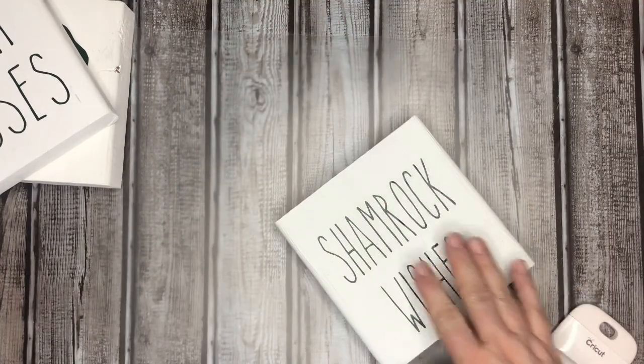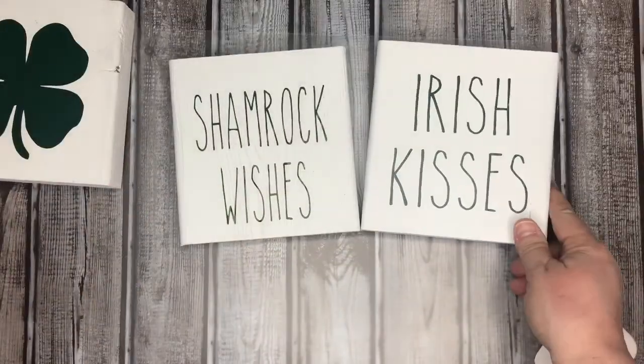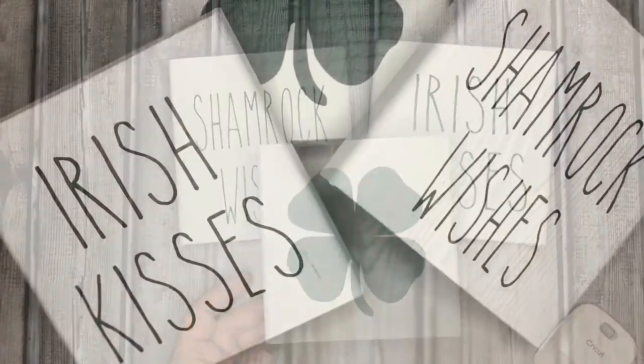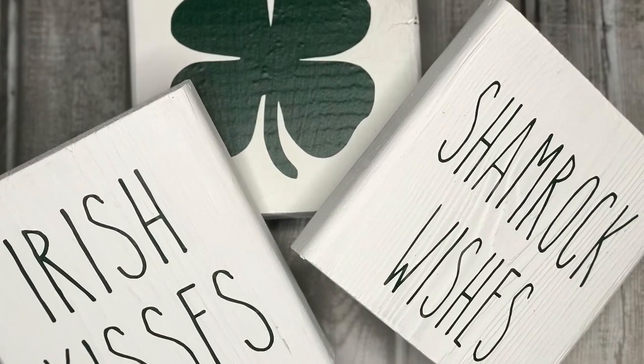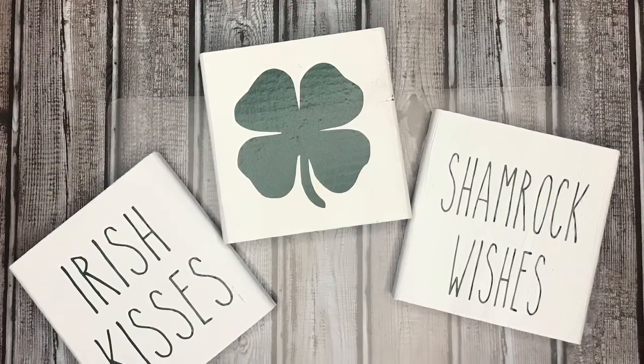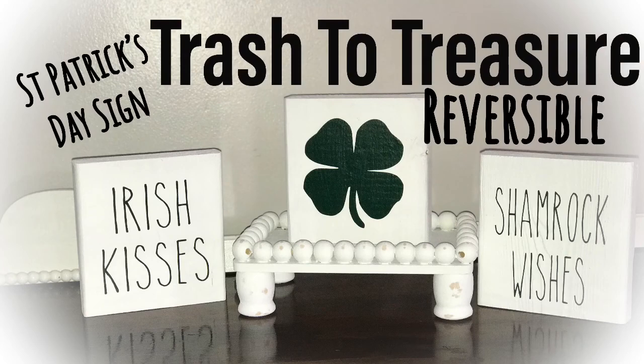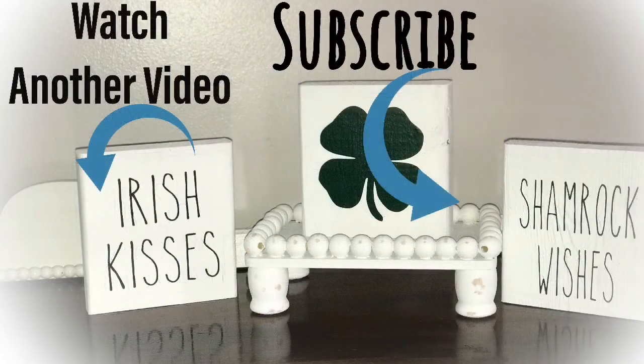I hope you guys are feeling inspired. I want to say hey to my returning subscribers — thank you so much for coming back. If you're new here, I really hope you'll consider subscribing and becoming a member of the Row Country family. Here's a look at my three completed Cricut signs — my trash-to-treasure reversible St. Patrick's Day signs, taking me from Valentine's Day all the way through St. Patrick's Day. Go ahead and watch another video while you're here and please consider hitting subscribe. Until next time, have a great day — bye!